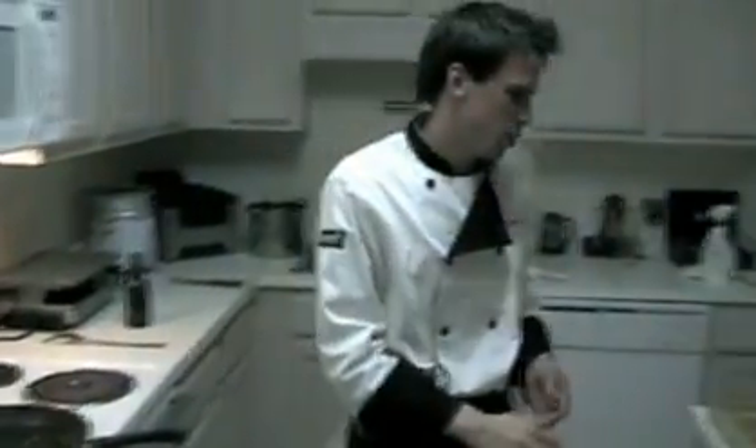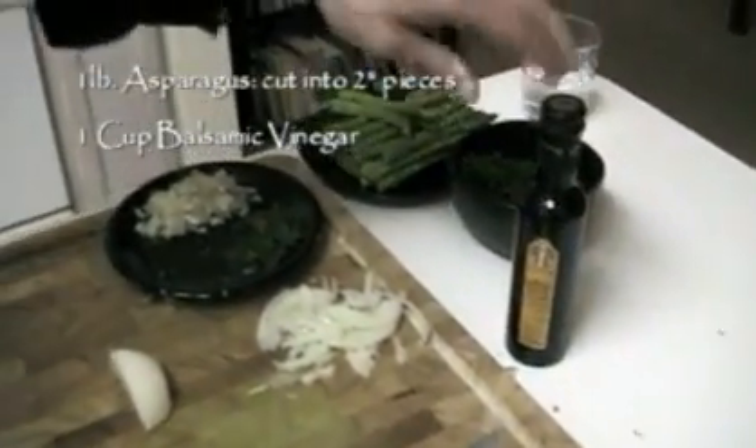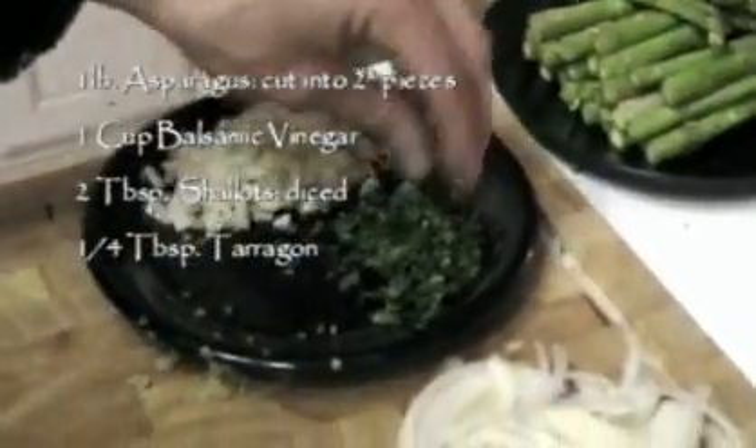Going along with this beef, we're going to have asparagus and we're going to make a balsamic vinegar reduction. I've also got some shallots diced up and this is some fresh tarragon.